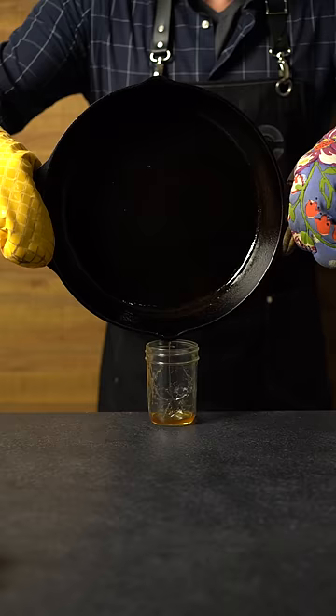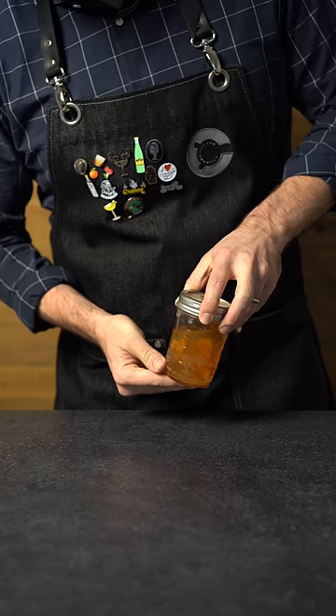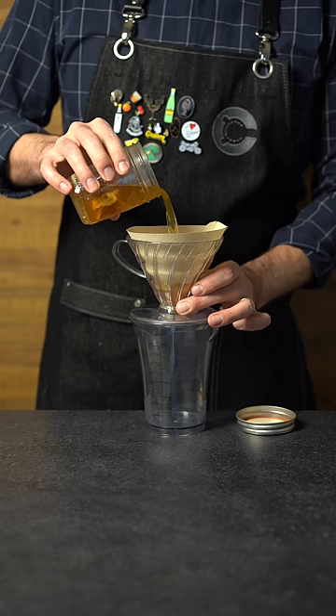This technique is called fat washing, where we're going to add some whiskey to it and let it sit at room temperature for about four hours. Then freeze it overnight to solidify the fats and strain it out through a coffee filter.